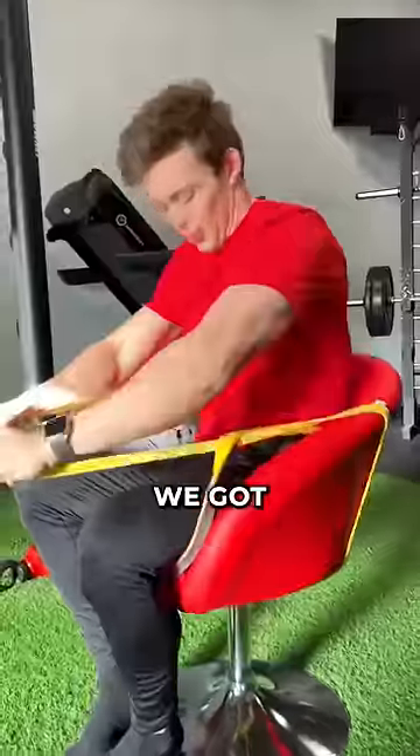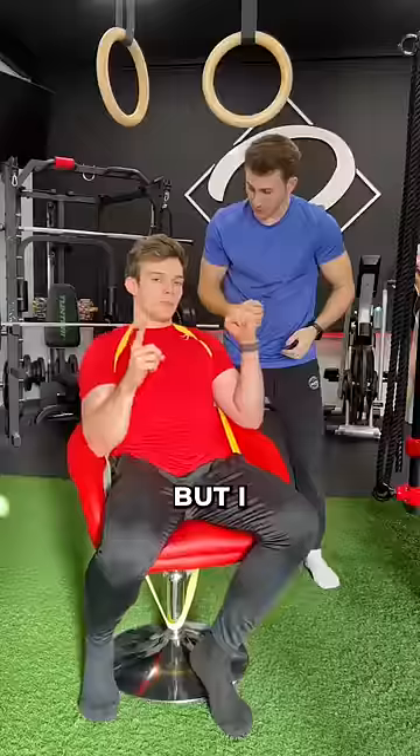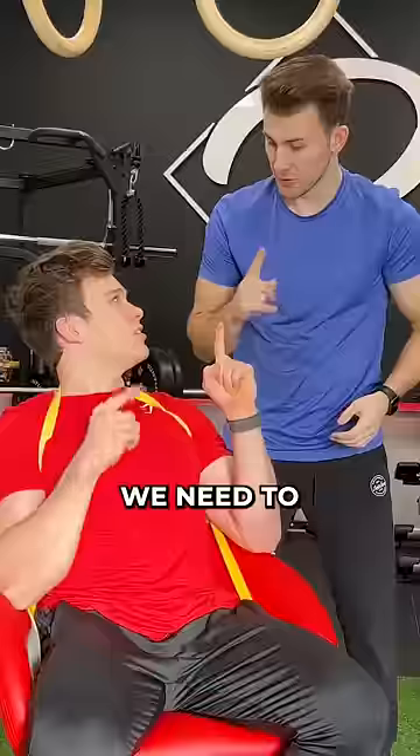This doesn't work. No, it doesn't. We got the one in the back now again over me, and this should basically stick to me. But I still need to try to pull up, and we need to hide this.